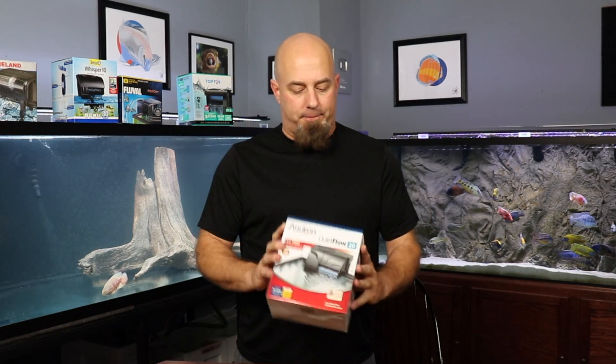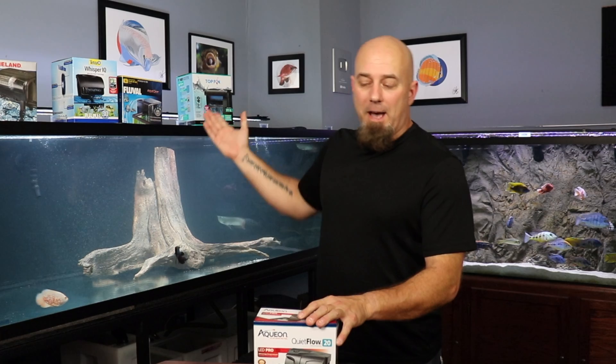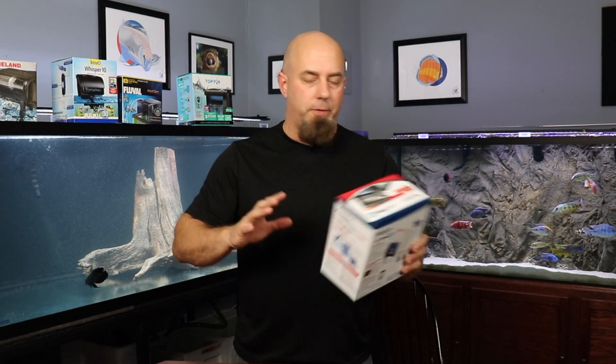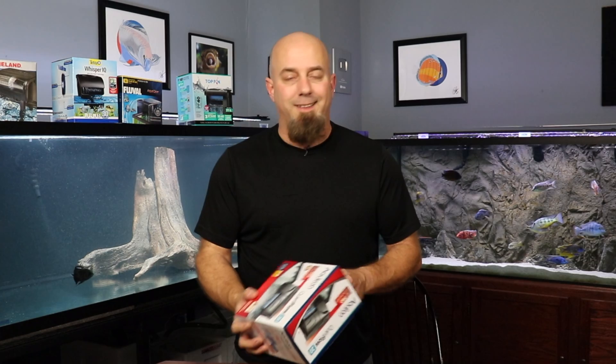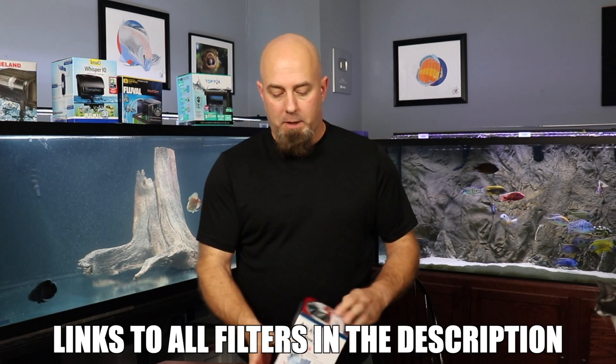Hey folks, it's John with KG Tropicals, back for another hang-on-the-back filter review, setup, installation, all that. This is all part of a series. I'm doing all five of these filters, showing you them in operation, and in the end I'm going to give you my final say on what I think is the best in the bunch. These are all good filters — I've used all of them — but today we're talking about the Aquion QuietFlow 20.